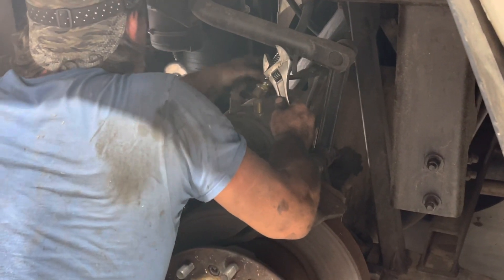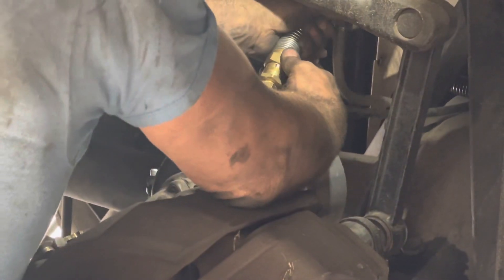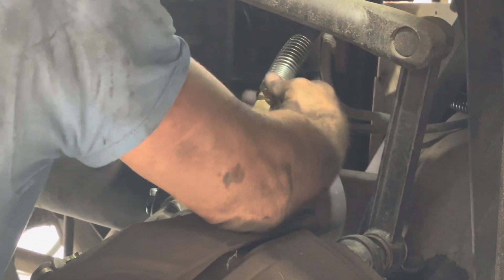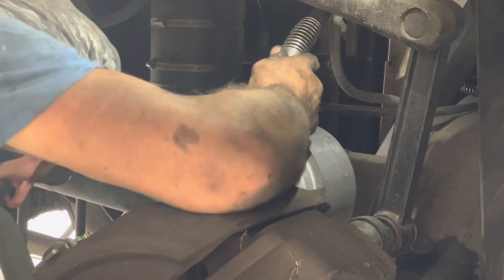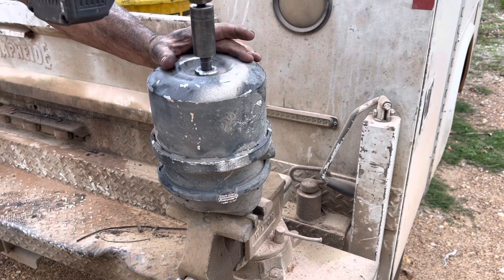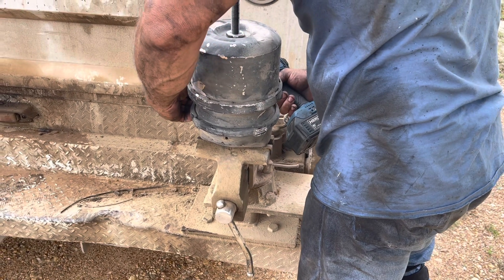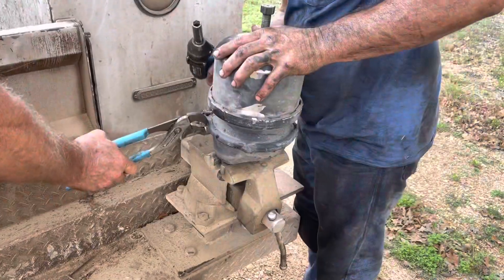I'm trying to look and see where that wire is going to go. Same lot. Look at the right size socket — you got 9/16.